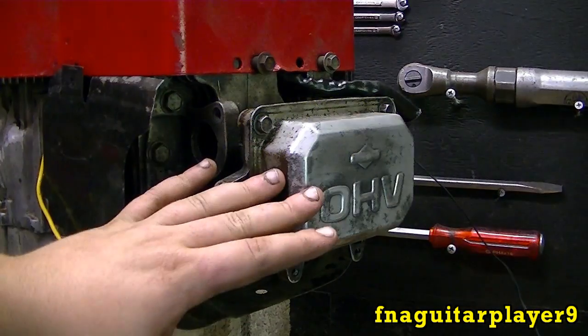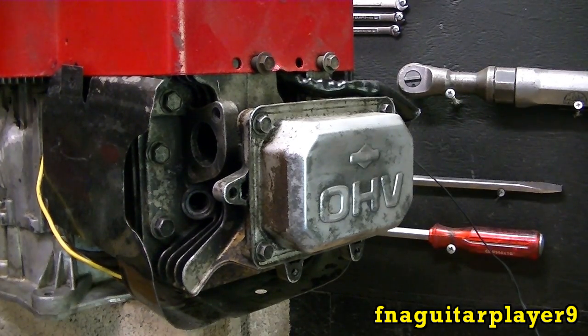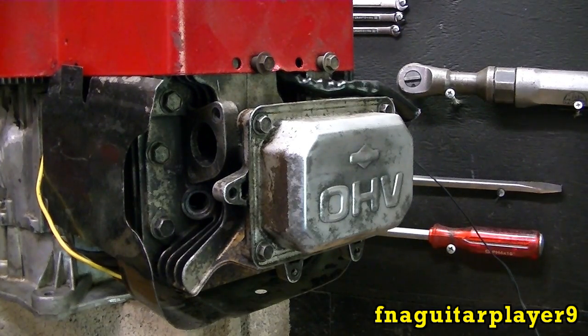Hey guys, today I'm going to do a video talking about adjusting the valves on these overhead valve engines. This is a Briggs & Stratton 14.5 horse, but it's basically the same on any Briggs engine and pretty much the same on any brand of engine. The procedure is the same — you might have a different sized bolt or a different lock bolt, but you do the same procedure on any engine to adjust the valves.